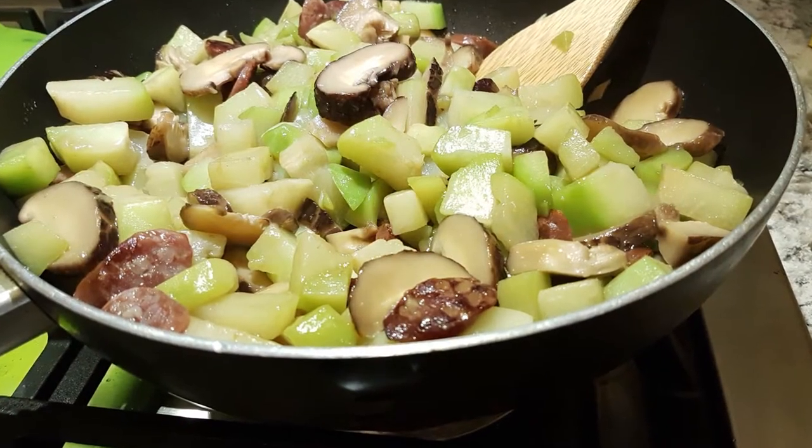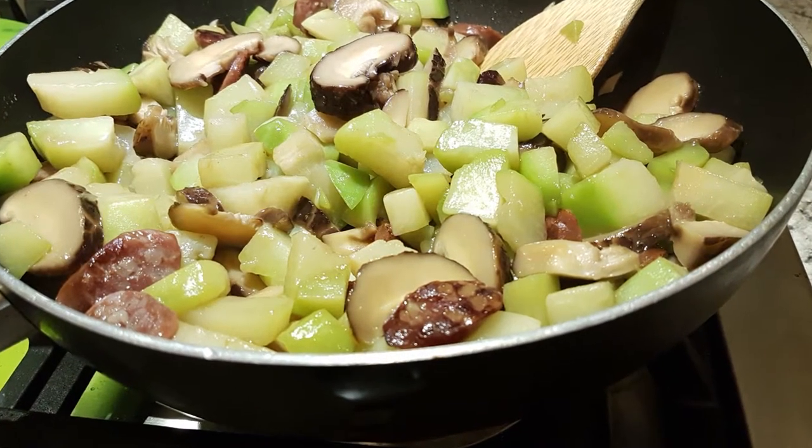Hey guys, welcome back to my channel. Tonight's another episode of What's for Dinner. So tonight we're going to make a really simple stir fry. I love the stir fries — it's easy and it's fast. So what we're making is a chayote mushroom stir fry with Chinese sausage.